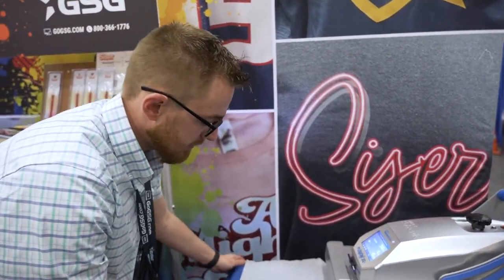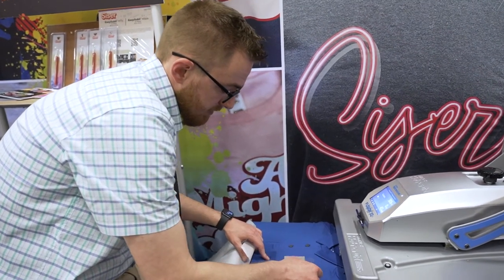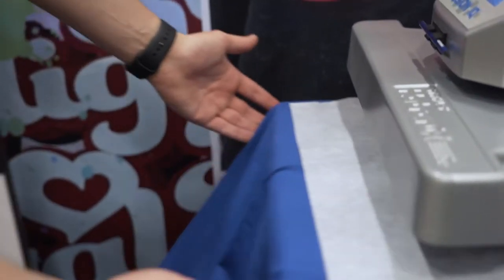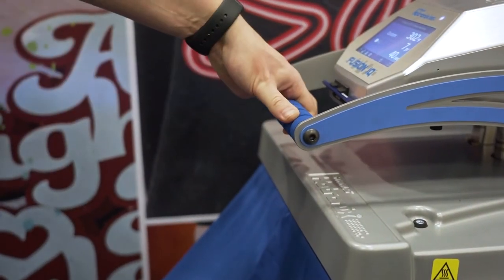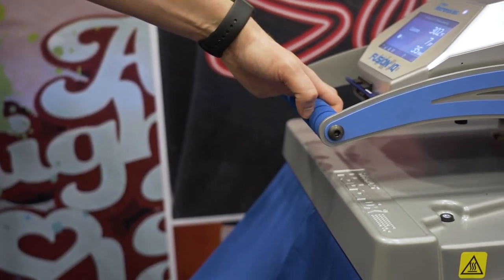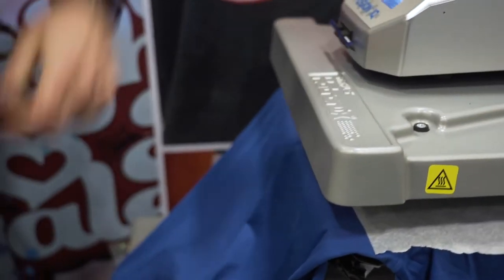We did our one-second tack and I'm going to peel the carrier hot. As you can see, we're already starting to get a little bit of an emboss effect. Now I'm going to lay this back down and do the full press for 10 seconds. I expect the finished results to look much better. Okay, we've pressed for 10 seconds — now we remove the parchment paper.